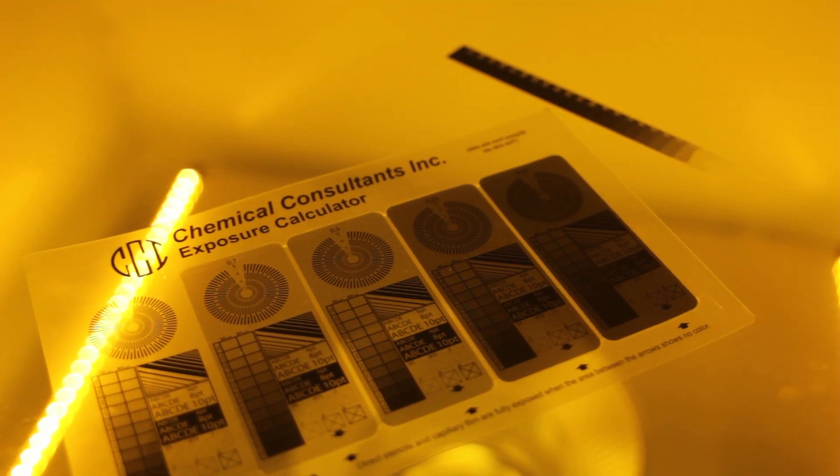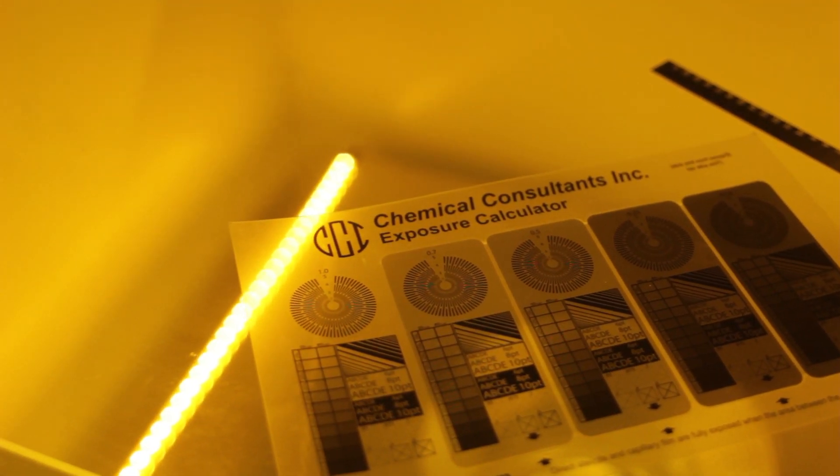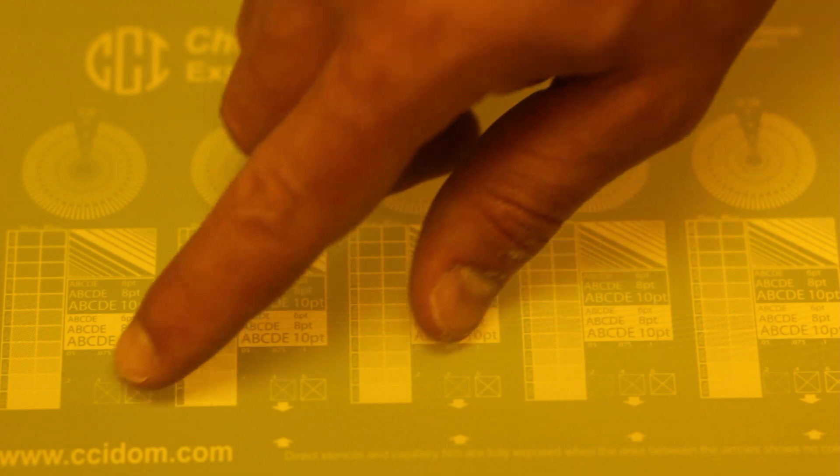Hit start and the powerful vacuum compresses in under 20 seconds. The light kicks on and shuts off when completed. Each FX comes with two styles of exposure calculators which provide direction to achieve proper exposure. As you can see, the halftone retention is incredible. This screen is a 230 mesh and is holding 85 LPI halftones at 5%, which is unheard of using normal LED exposure methods, including other multipoint LED exposure units on the market.